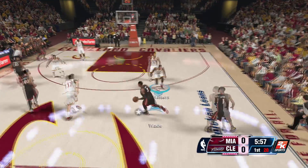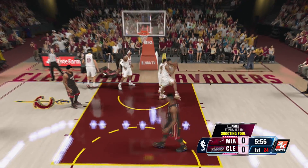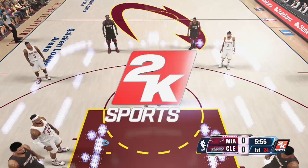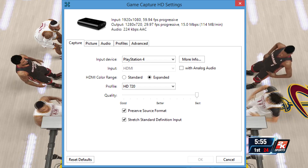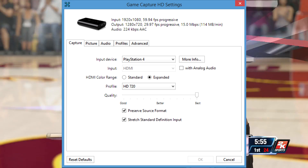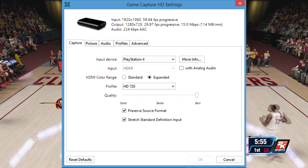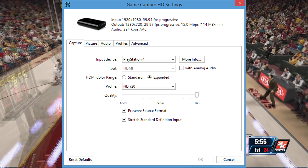Here we go into the second clip. You can see there's still some lagginess, like I said there was going to be, but all the screen tearing and the choppiness is gone. And that's really what you want to eliminate. You can see the settings on the screen there — copy those settings to your Elgato.